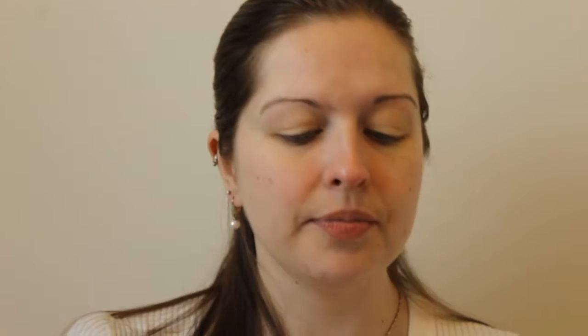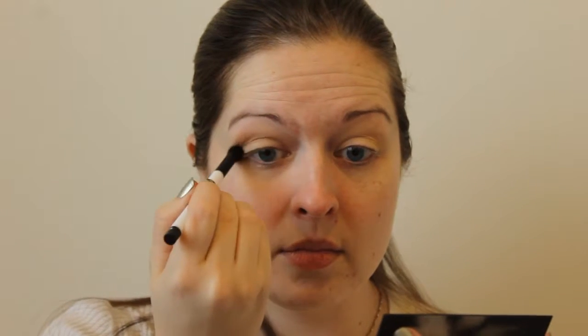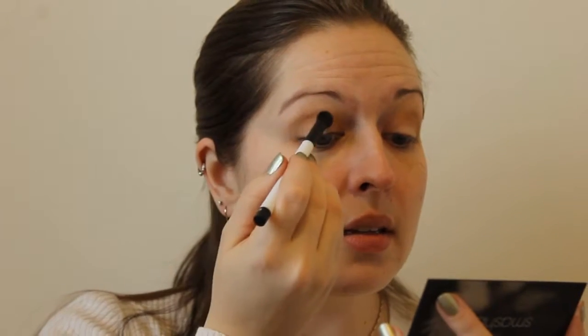I'm going to go in with this matte brown in my crease — that's going to be my transition color. I want to get everything nice and blended.